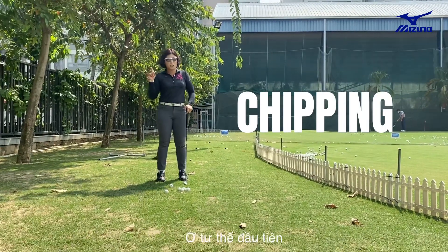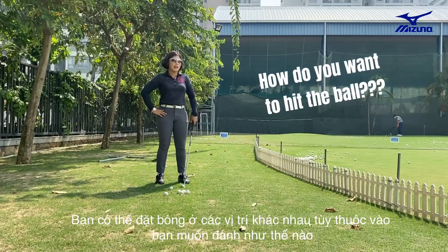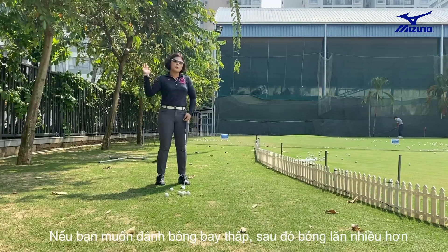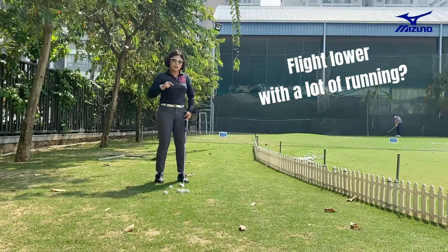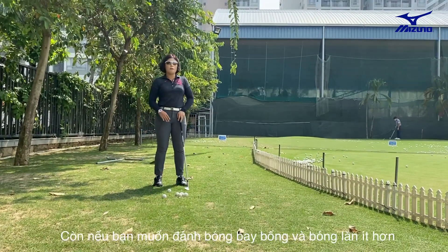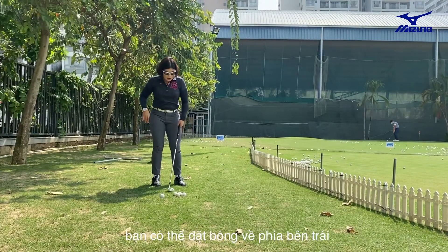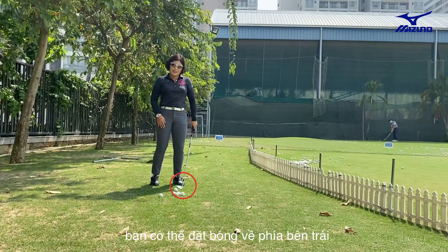First is ball position. You put the ball differently according to how you want to hit the ball. If you want to fly the ball lower with a lot of running, you put the ball on the right side. If you want to fly the ball high up with less running, you put the ball on the left side.